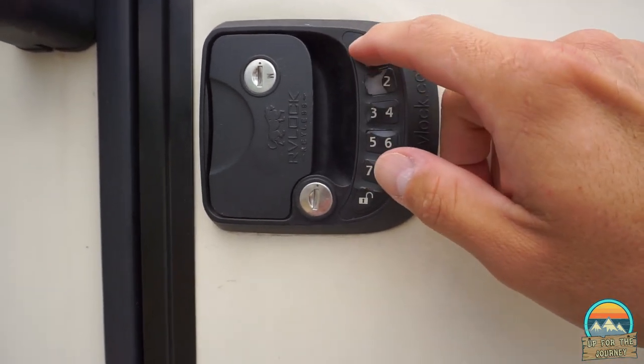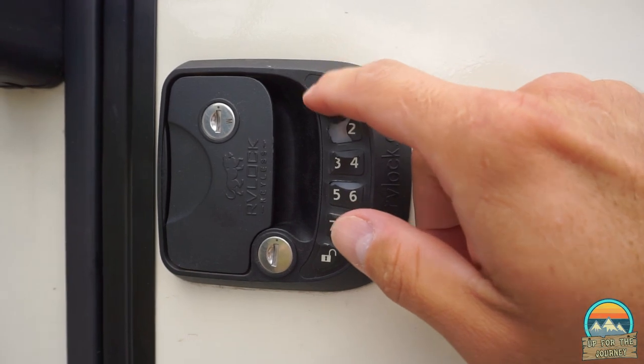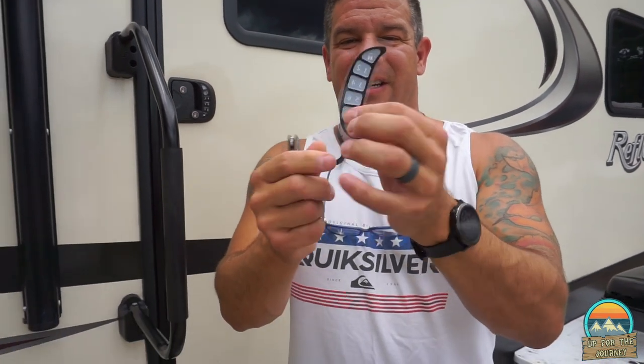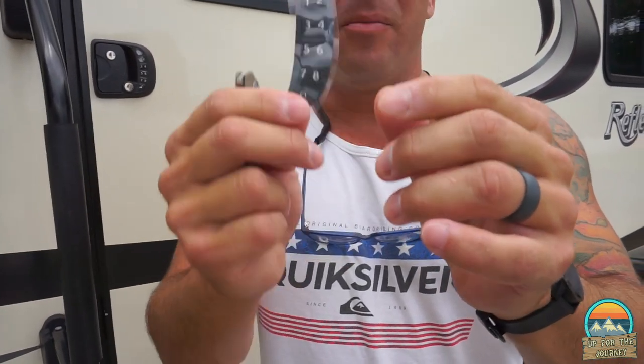We're going to see how easy it is to replace this. We're going to replace the number pad. And this is all it is, guys — it's just a sticky number pad.